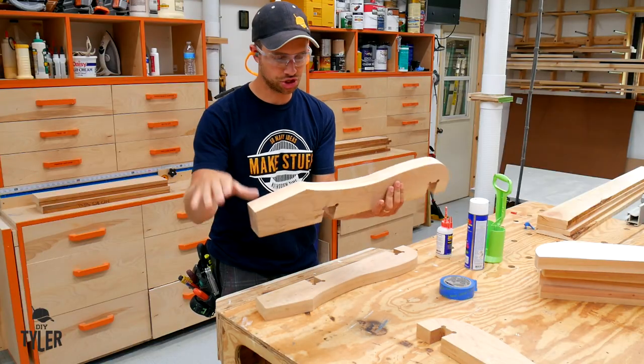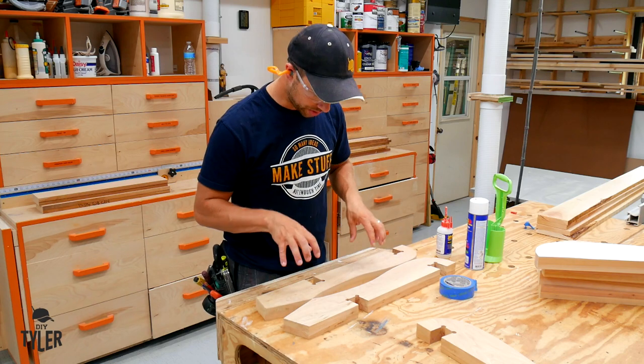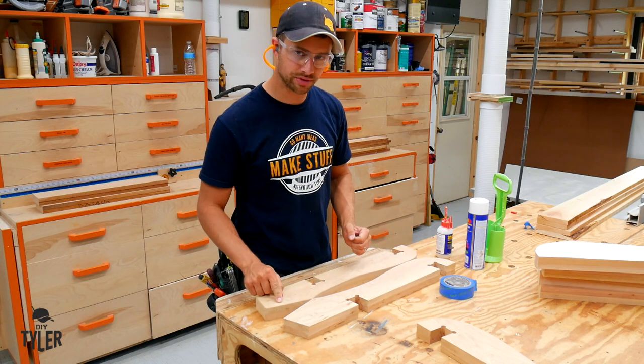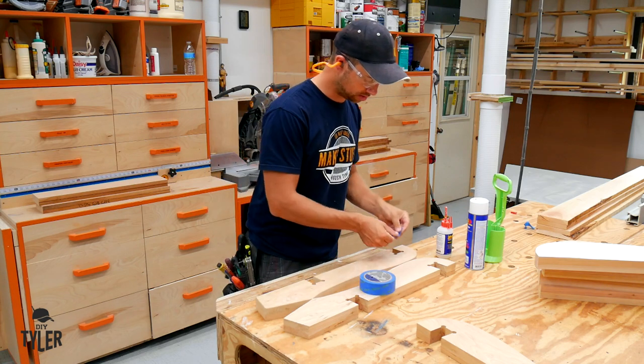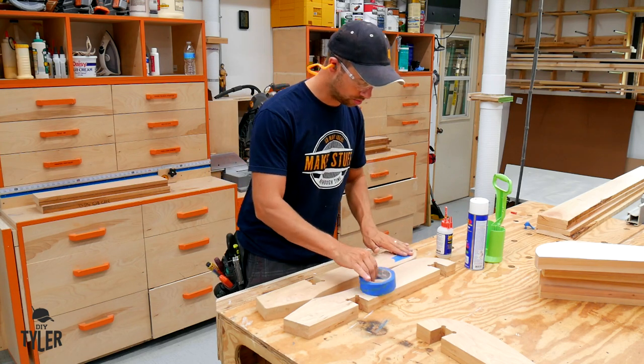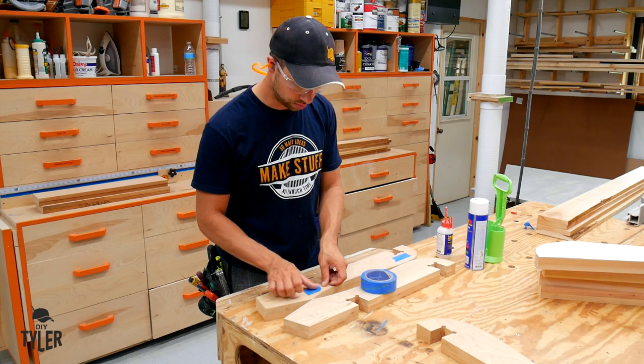We have our master base structure cut out here and sanded down to exactly what we want. As you saw when we cut these to their rough dimension we left a little bit there, and we are going to use some painter's tape and some quick-acting CA glue to turn this into a template and cut this exactly to the size we want over on the router.